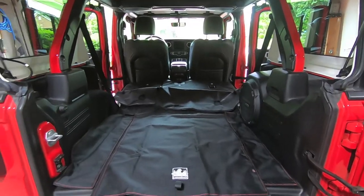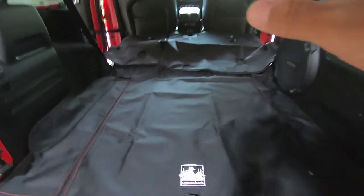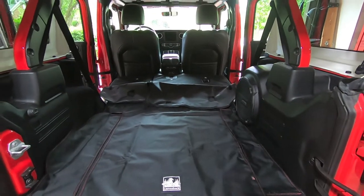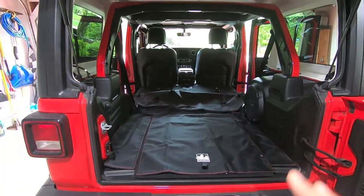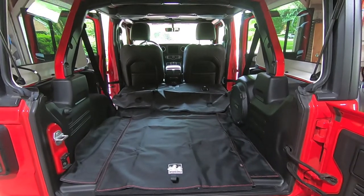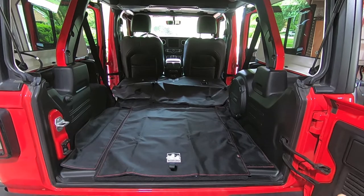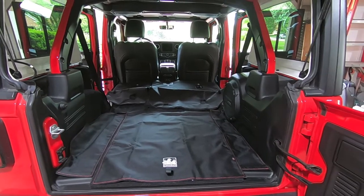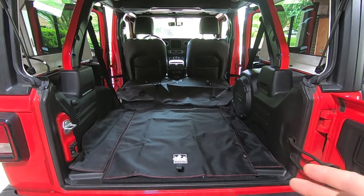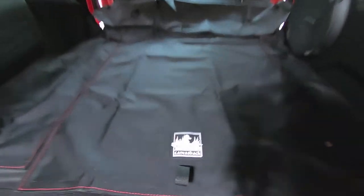Hey guys, waterfowler41 here and we finally have a Jeep Wrangler on the channel. In this video we're going to be installing a set of Canvas Back cargo liners in the back of my neighbor's Jeep JL. This is their four-door Jeep Wrangler Unlimited, obviously a red and black color combination. We were talking to them about the Canvas Back liners we have in our car — they too have kids active in football, baseball, and soccer, and were looking for another layer of protection for the back of the Jeep.